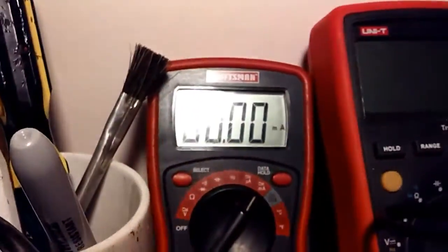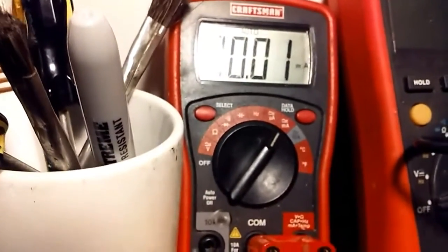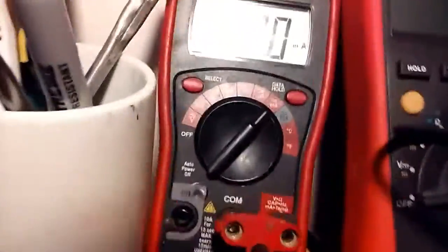I've taken the red lead of my meter — it's a Craftsman, made by X-Tech, been using it for years, does a pretty good job. I've got the red lead connected to the power source of the pin, and the black lead going back to the meter is connected to the end of the purple wire. This purple wire can be found over here in the chassis, and it's the same purple wire that feeds the driver.